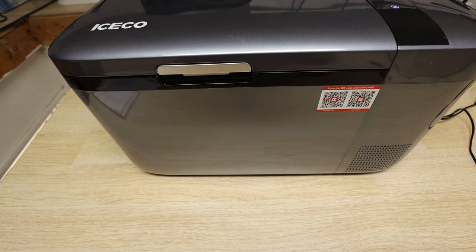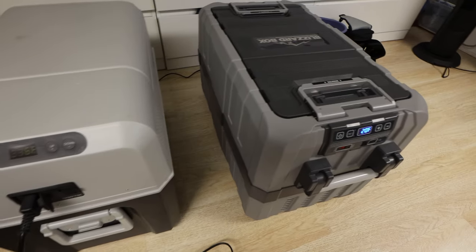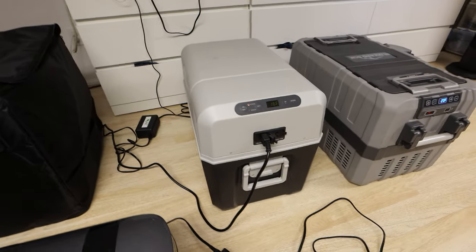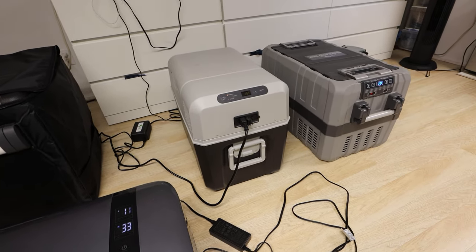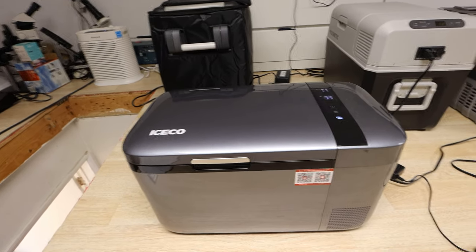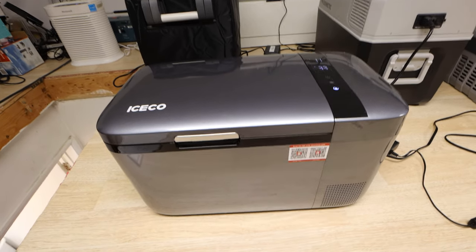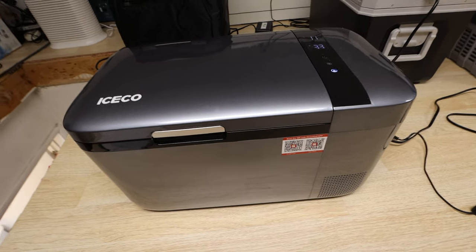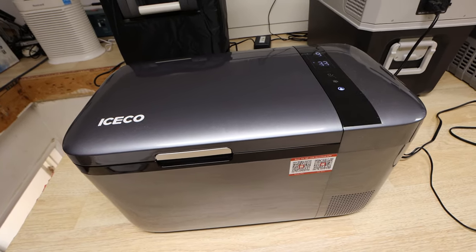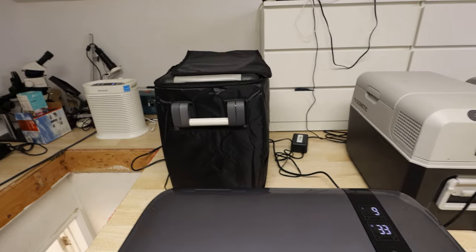Taking a look on the outside of the fridge freezer, it looks really sleek. It doesn't look utilitarian such as, let's say, this Dometic or this Blizzard Box, which looks more like off-roady type fridge freezers. This one looks far more sleek — it's probably something that belongs inside a car or a crossover SUV, nothing that's required for serious off-roading. Having said that, Iceco does have more specialized fridge freezers for that mindset, such as the Iceco JP50.